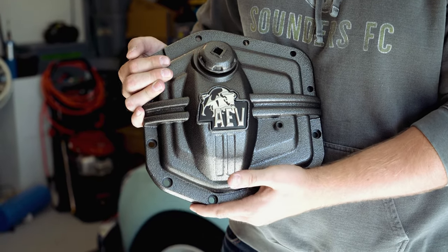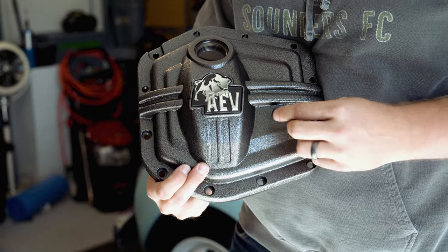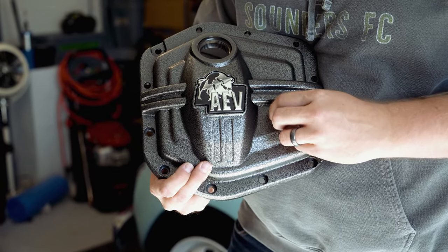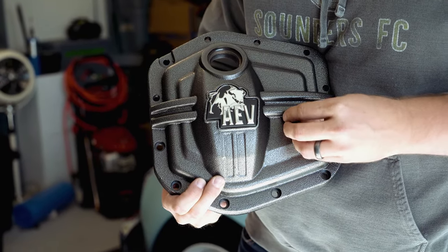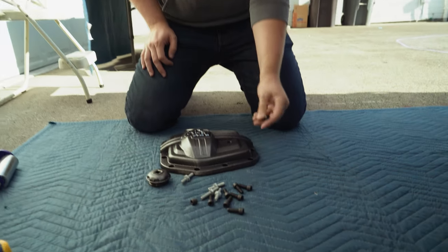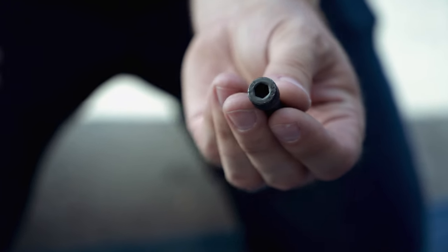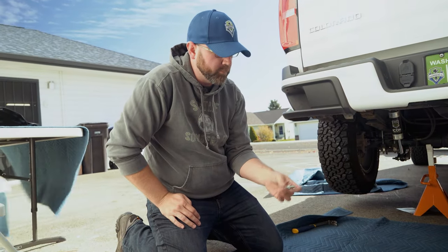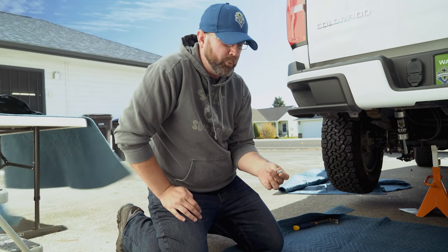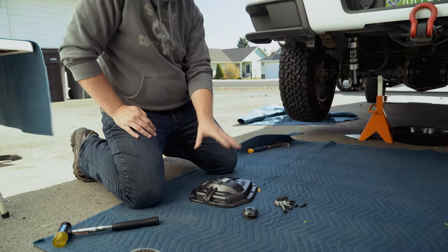One of the biggest differences on the new rear diff cover is the fill cap — this is much bigger and located up a little bit higher, so it should be really easy to refill. The old filler cap acts more as a level indicator so you know when you've filled it enough. We'll leave it off while we install it until it starts to overflow, then cap it off. The new rear diff cover from AEV comes with all new mounting hardware. Along the bottom these are actually all recessed bolts, and on the upper right side we have split bolts to retain some brackets. We'll use all new mounting hardware for the new rear diff cover.